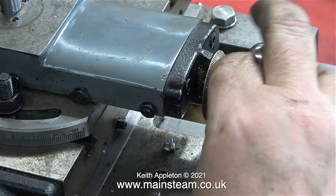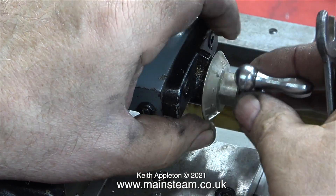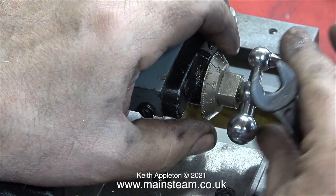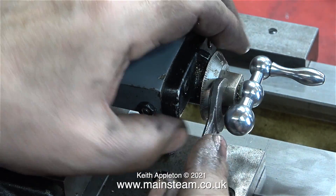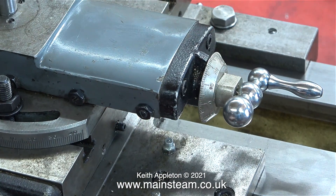First of all, undo the handwheel, then using a spanner on the flats on the dial, tighten it up, but not so tight that it doesn't move. Then re-tighten the handwheel very firmly up against the dial part. After doing this, 99.9% of the backlash disappeared.